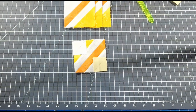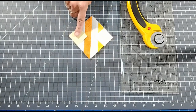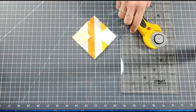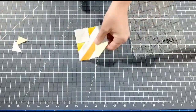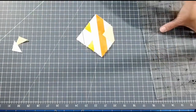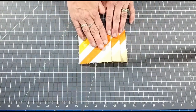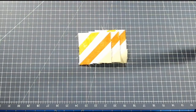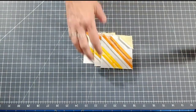I've sewn my background fabric and printed fabric to all the corners. Now I'm cutting a quarter inch from that sewn line on all four blocks, then ironing them open. They should look like this. Once you have all four blocks ironed open, we're going to lay out the block. I've finished ironing open all my seams.